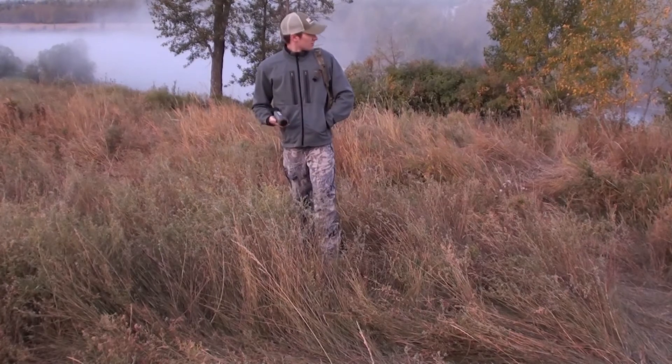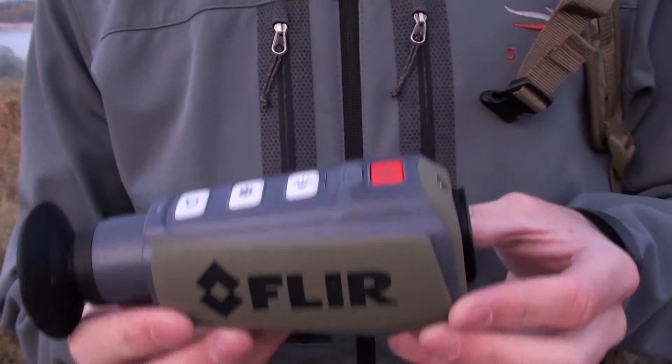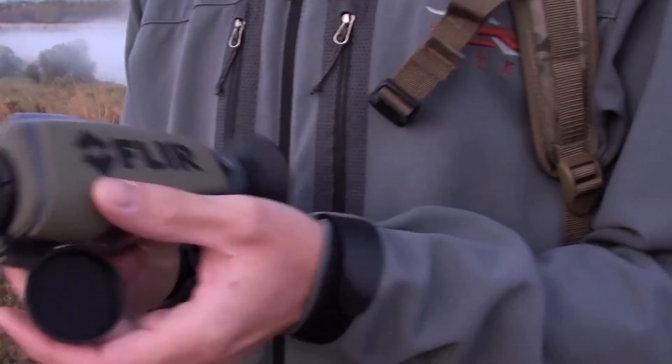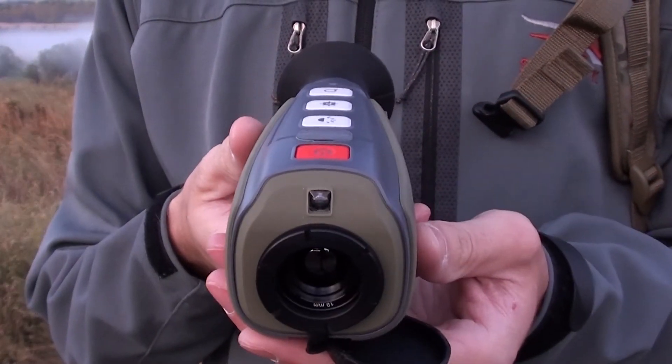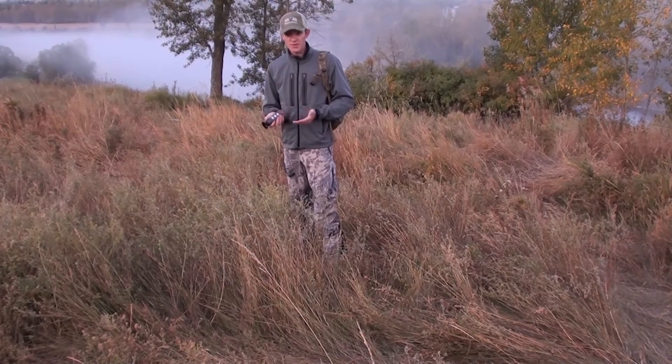We're well into legal shooting light now and the FLIR unit is extremely useful for looking through brush like this — anything where there's going to be a degree of camouflage. This unit has a two times magnification and an individual focus for the eyepiece.